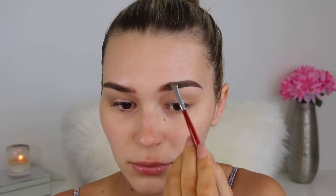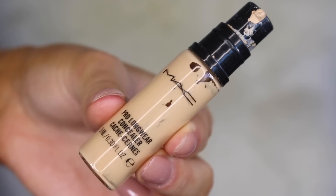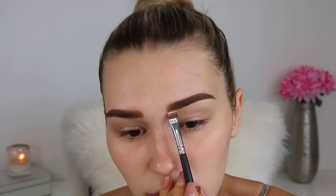The trick for really defined and sharp brows is taking a thick concealer on a small definer brush and just drawing a line straight underneath those brows to really clean it up and make them look really sharp. I would definitely recommend this step. Then of course just priming my eyelids with that same concealer.